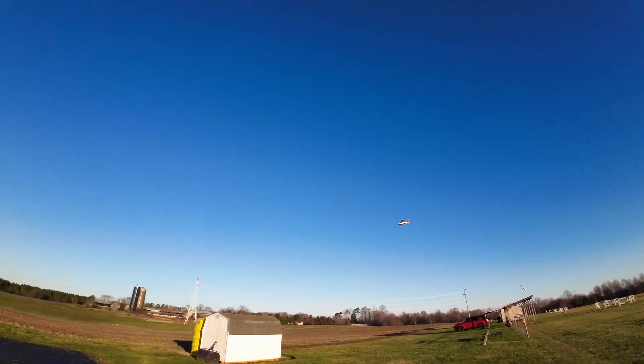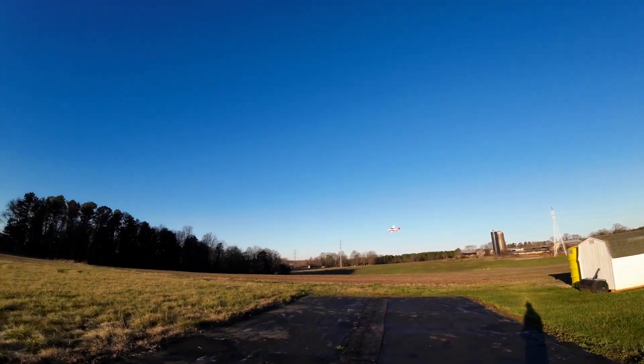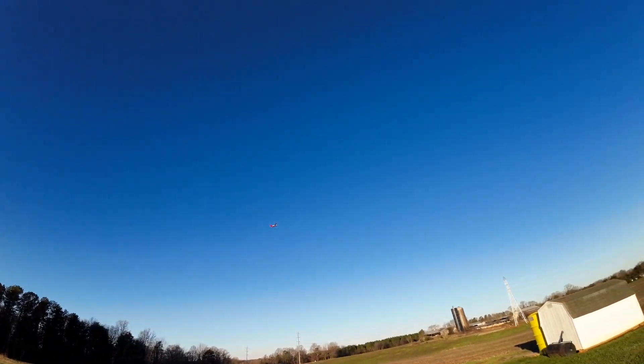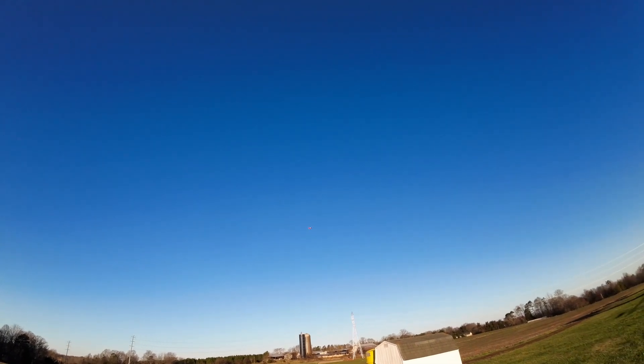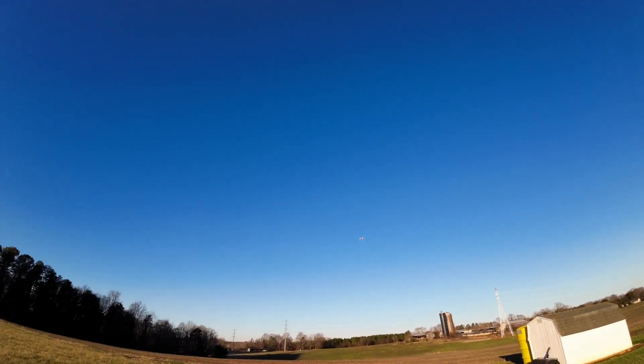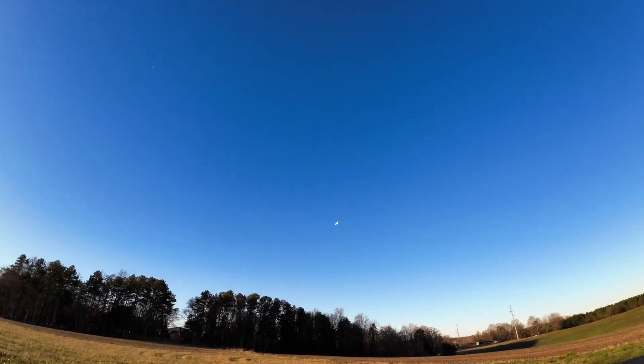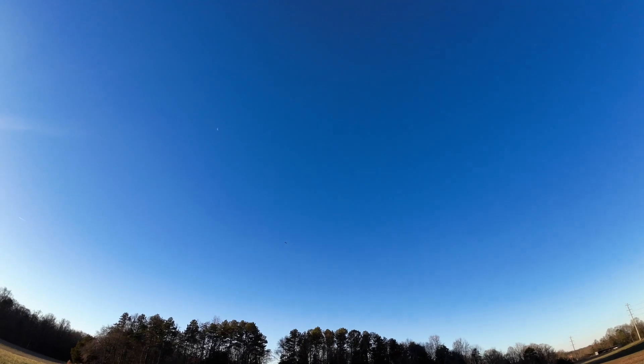Nice slow pass. A little too slow there. On this maiden flight I don't really see me having to do much trimming on this, if any. And again guys, this is a 1S — the power this has on a 1S 800 pack is impressive.